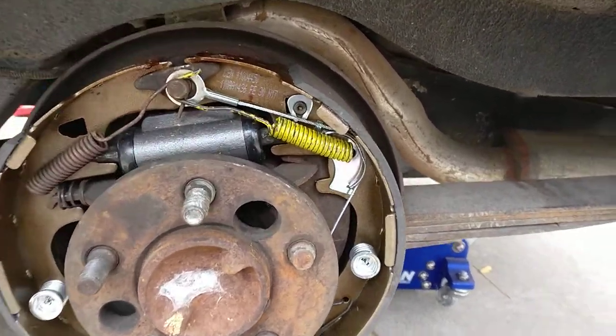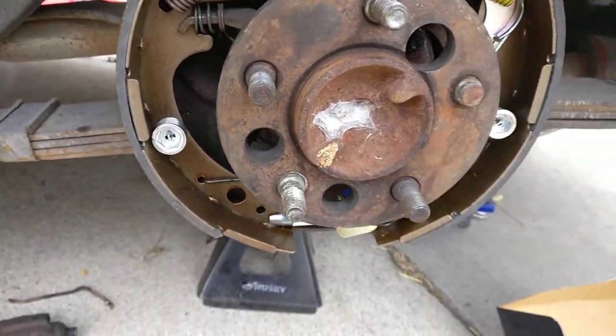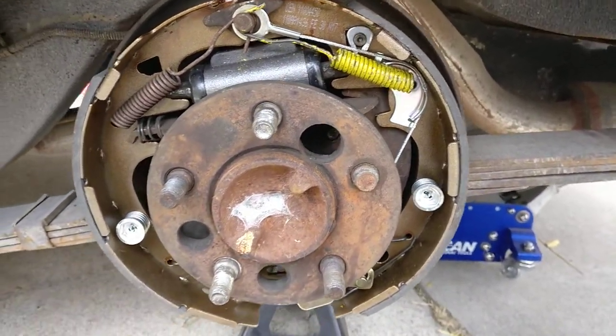Alright, this is a quick overview on installing drum brakes on a 73 Duster.